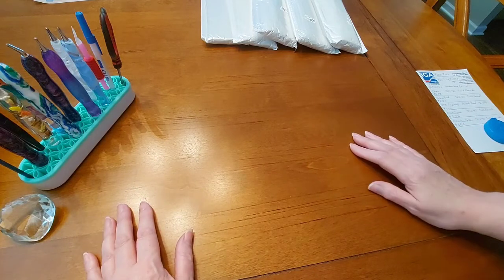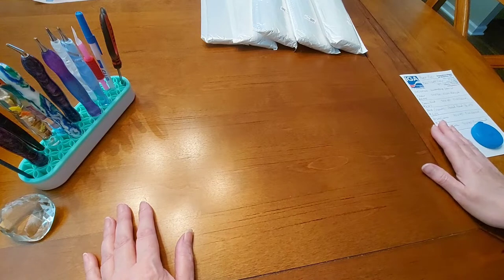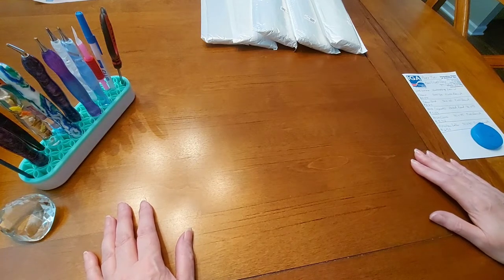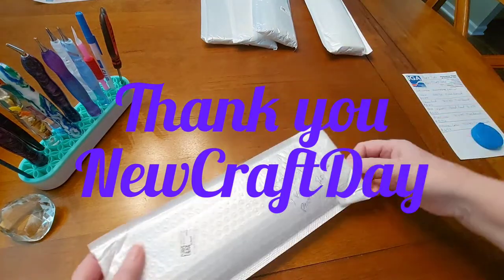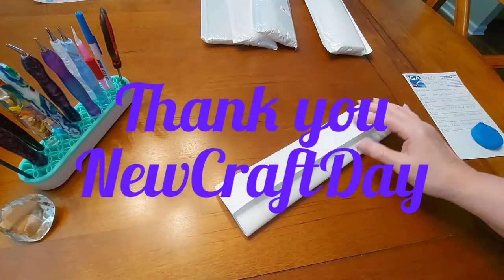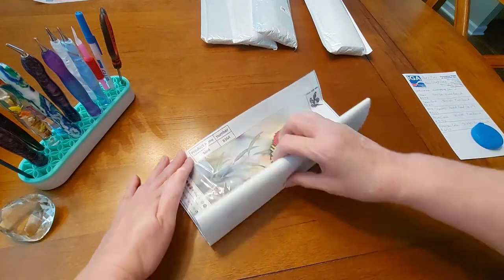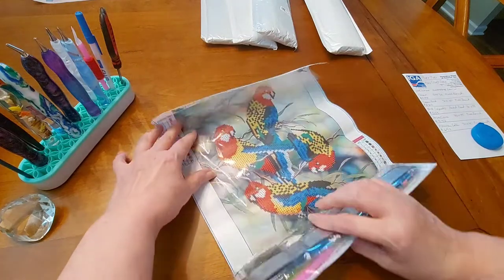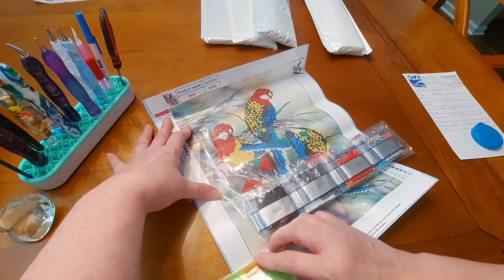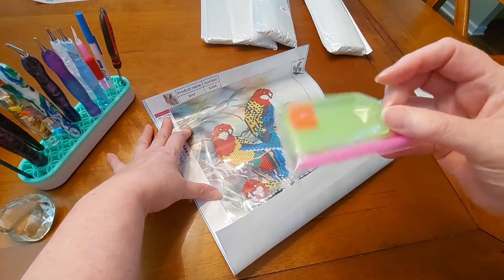I've got five diamond paintings I wanted to show you. This is part two of my new craft day unbagging, and I wanted to show you a few things today. Let's start with this one right here. This is a partial — it is a partial round, not full round. It's a partial round.